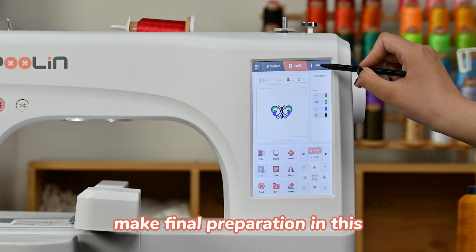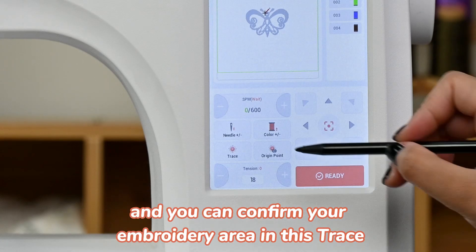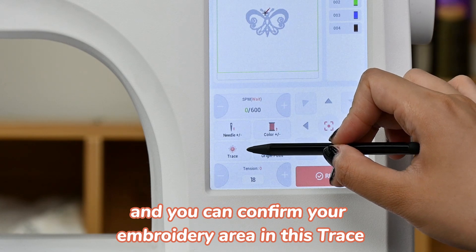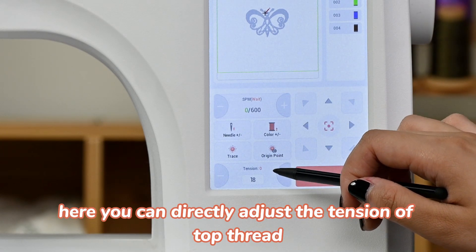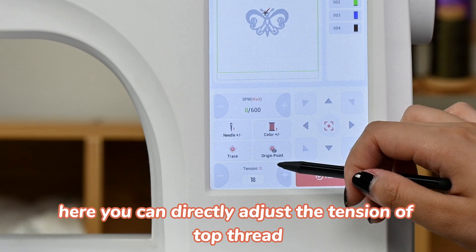Make final preparations here, and you can confirm your embroidery area in these steps.